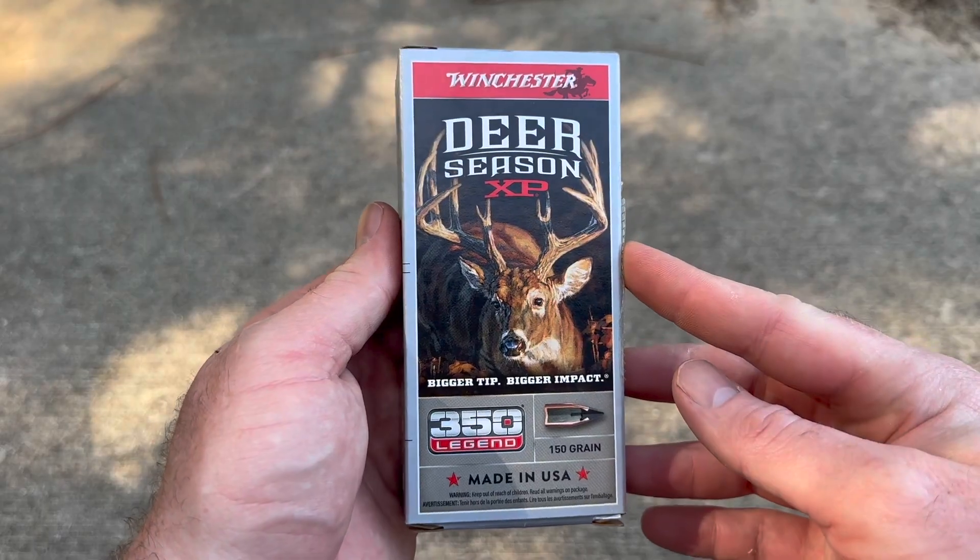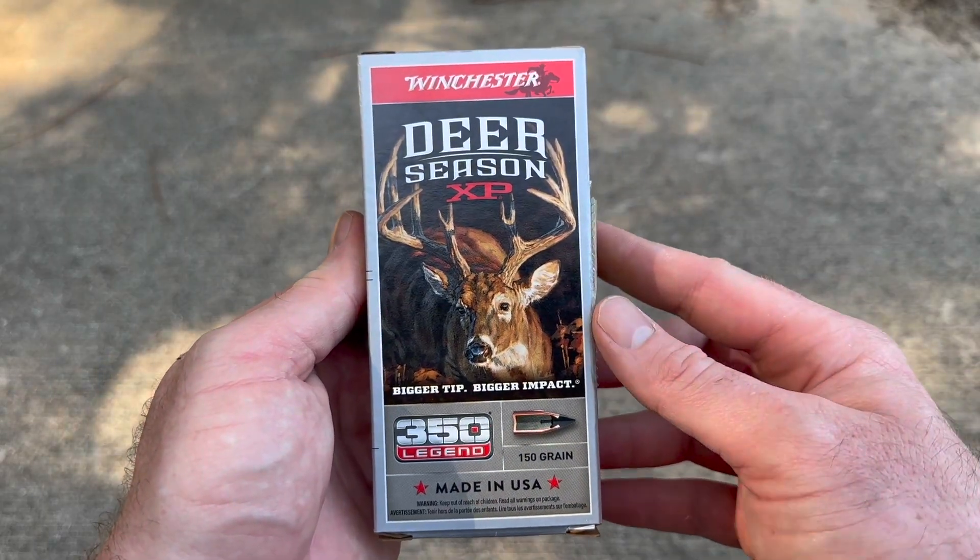Hey, welcome back to another ballistics gel test. I've got another 350 Legend for you today. We're going to be shooting Winchester Deer Season XP 150 grain out of the 350 Legend. And here's your box for that Deer Season XP 350 Legend load.